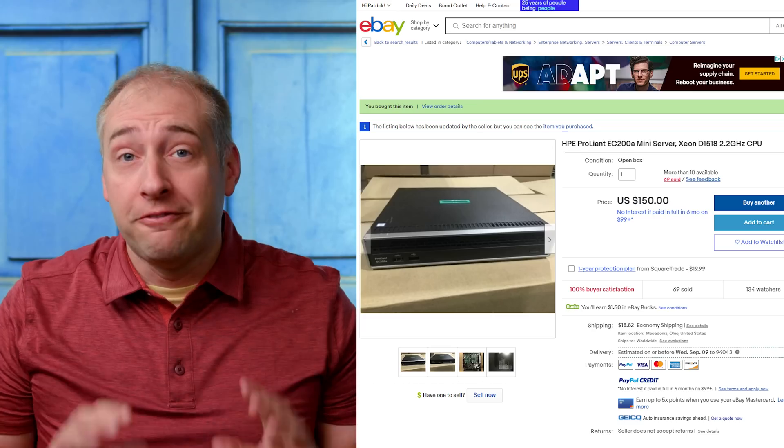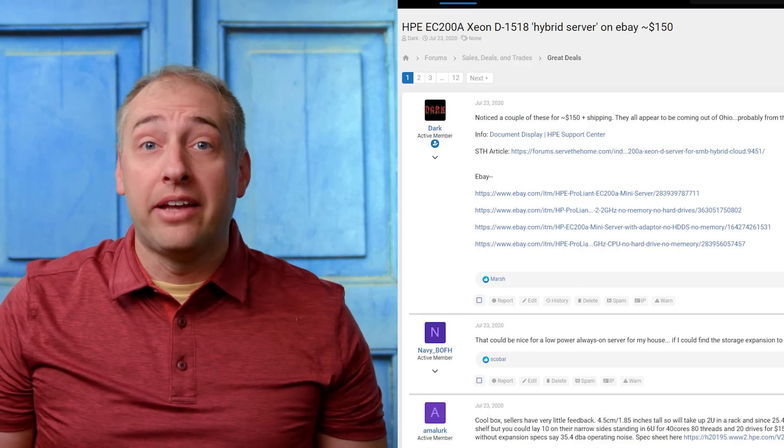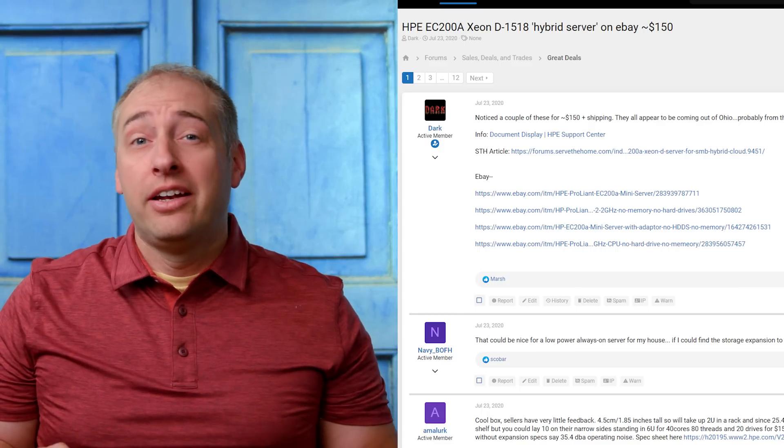We don't have access to the Zenstra solution since we just got this box — it was literally $150 on eBay, and a whole bunch of people in the STH forums have been buying them because they're very inexpensive. That said, at that $150 price point there are some big drawbacks that I want you to be aware of as we go through the hardware overview.